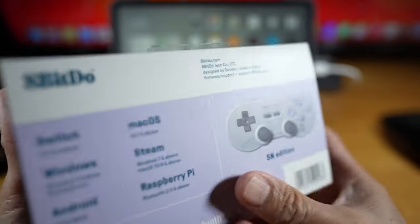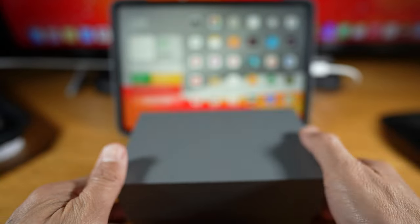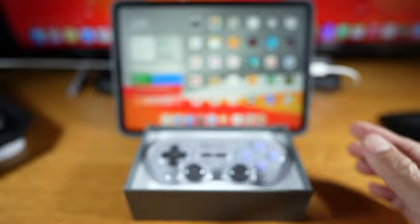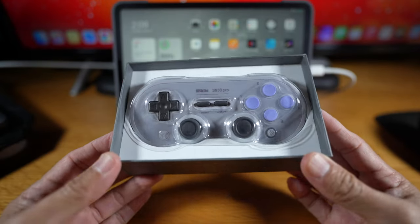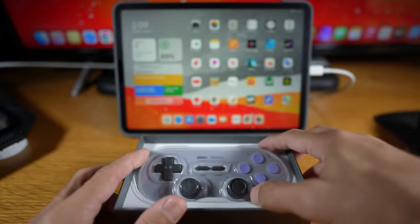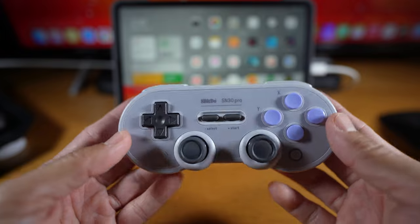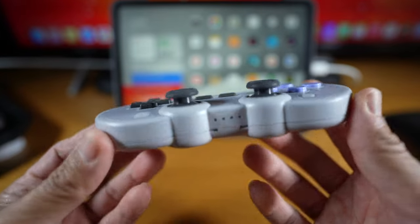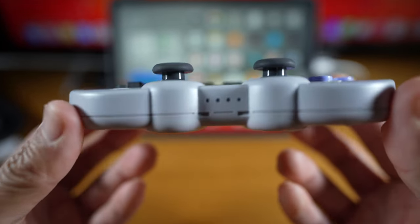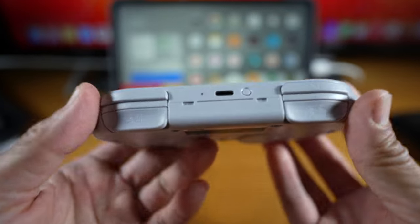Let's begin with a quick look unboxing. You can look at the details by pausing the video. I'm only going to focus on using the gamepad with the iPad Pro. It's an Amazon's choice, and in the description it says 'the one controller to rule them all.' On the box, or in the instruction paper, it says nothing about iOS or iPadOS, but it works perfectly.